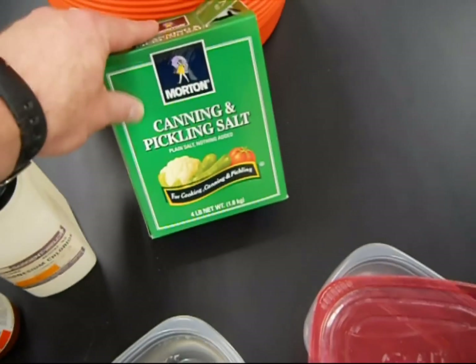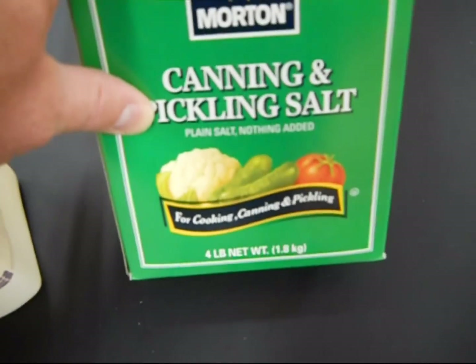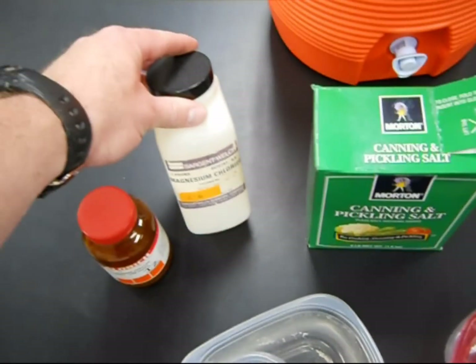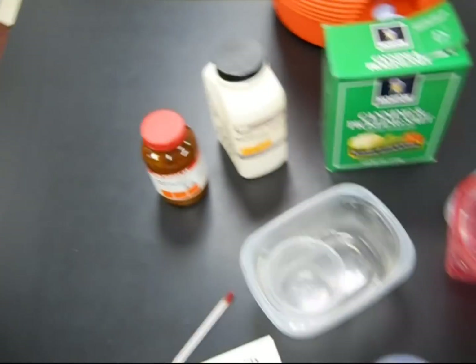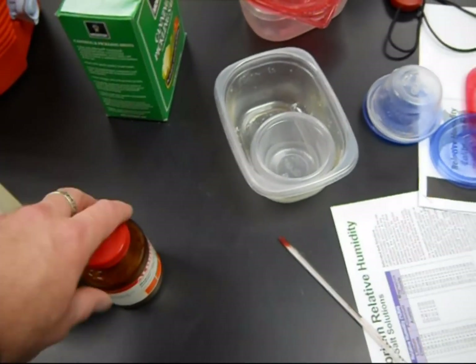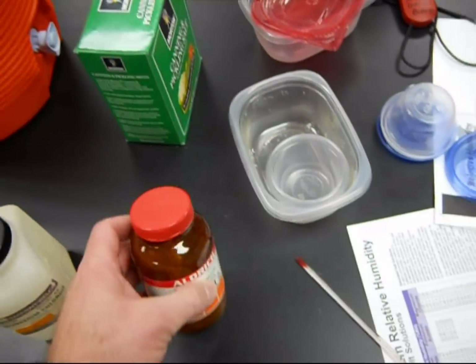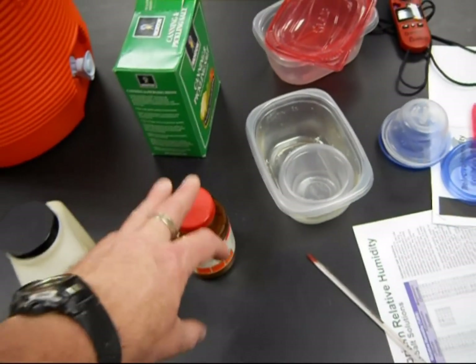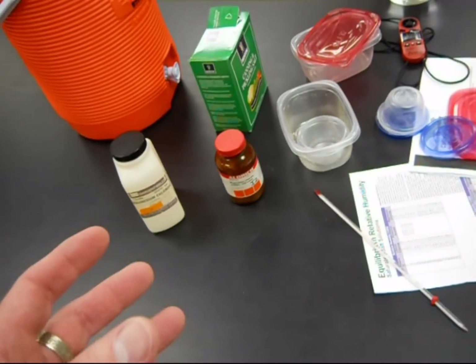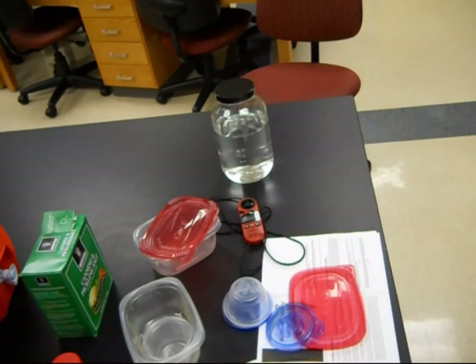You'll need a canning salt or salt with nothing added — plain salt. Then you need magnesium chloride. Magnesium chloride is a little hard to find easily on the web if you don't know what you're looking for. This is pure magnesium chloride with no water molecules added. When you add this to water, it is an exothermic reaction — and this gets hot enough that it will shatter the bottom off one of these containers if you have just a couple of inches of water and add the magnesium chloride.